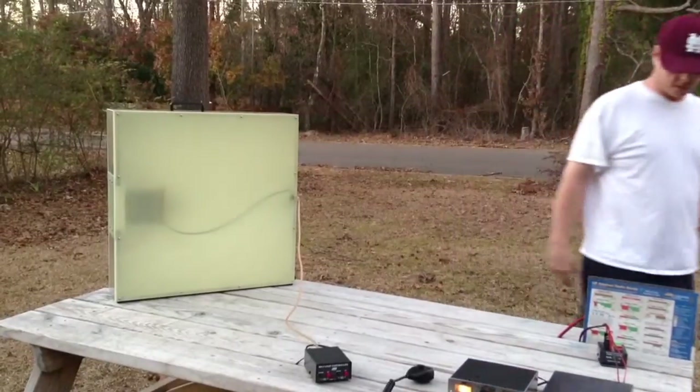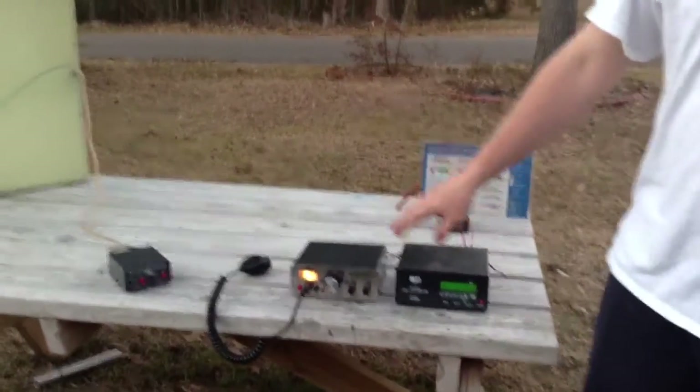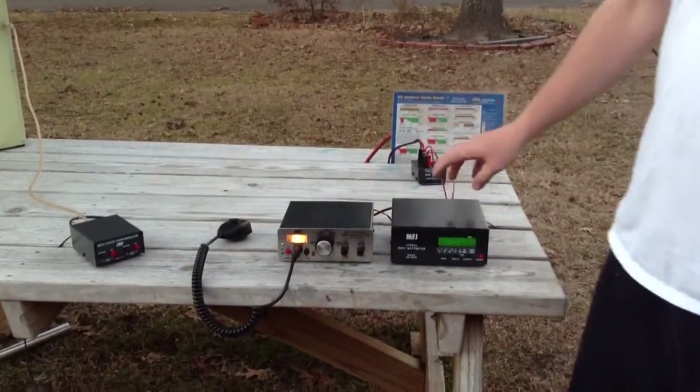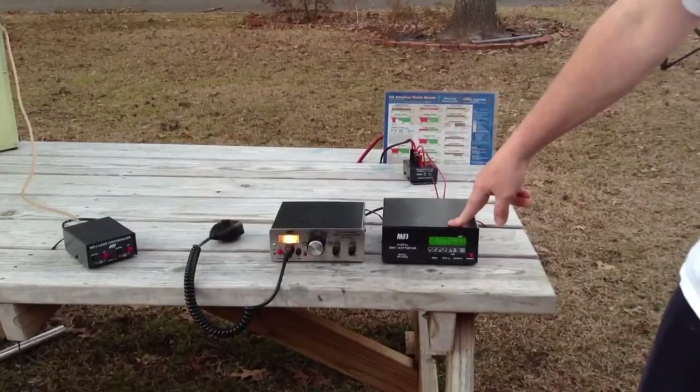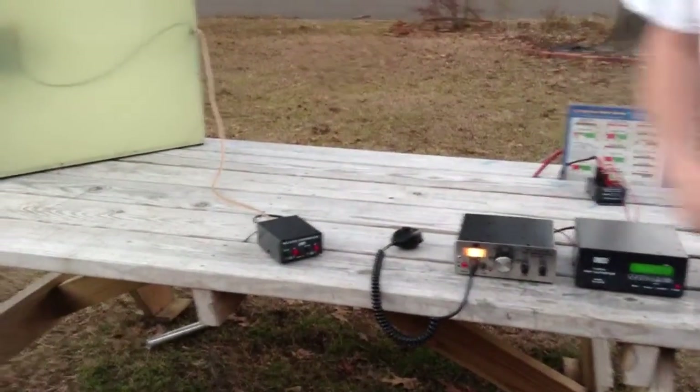So we got the box fan loop, the battery, the power strip here with an MFJ9420. I'm going to do 20 meters. The MFJ826B digital watt meter and the loop controller that comes with the 1780.